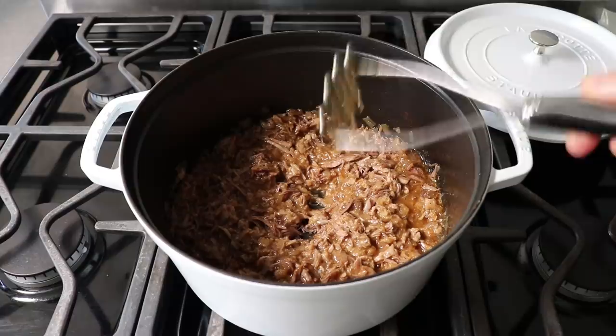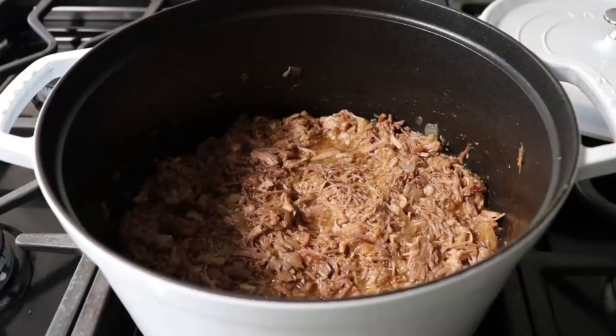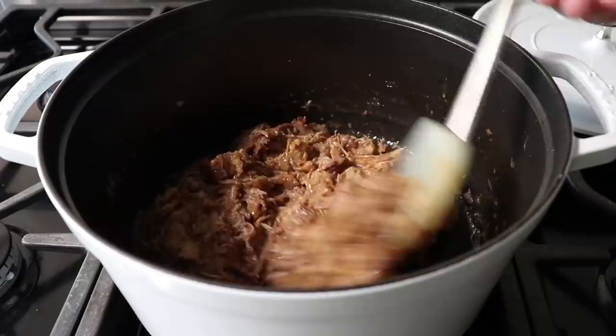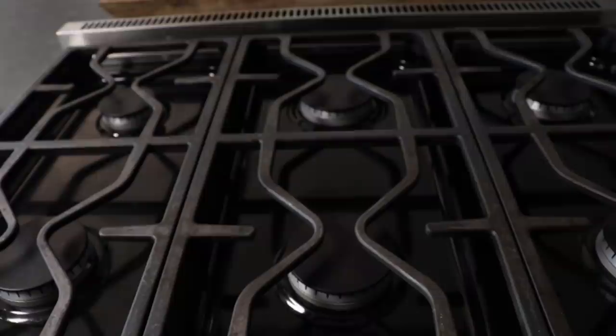Once the pork's been broken up, cook it stirring on low for a couple of minutes to make sure the meat is heated through and absorbing all that beautiful sauce. At this point we could be done — just taste to make sure the seasoning's right, and don't be surprised if it needs a little salt. But I'm not going to serve mine now, since I think this is significantly more delicious if we let it cool, cover it, pop it in the fridge overnight, and then reheat and serve it the next day.